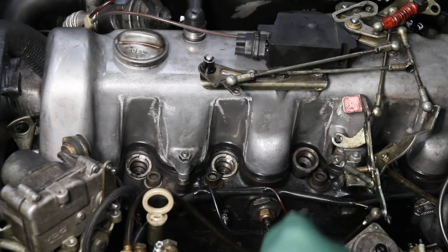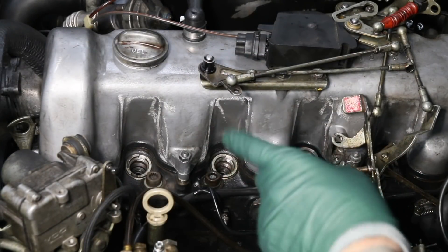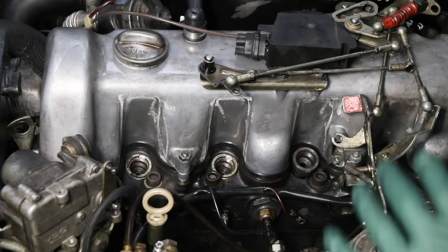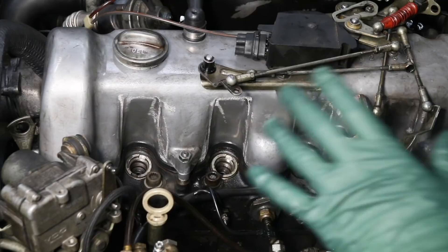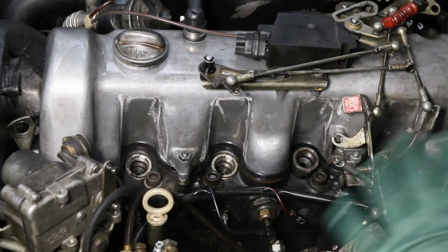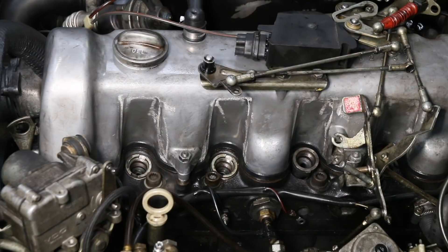I pulled this turbo diesel engine into the shop and decided to remove the fuel injectors because it was running rough and smoking quite a bit at idle. I pulled the injectors out and I've gotten so I do this inspection immediately — anytime I have the injectors out, I do this.